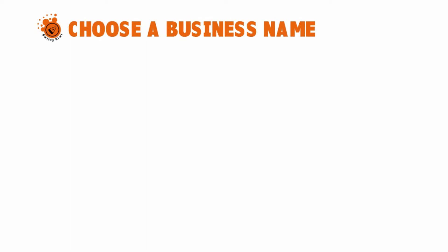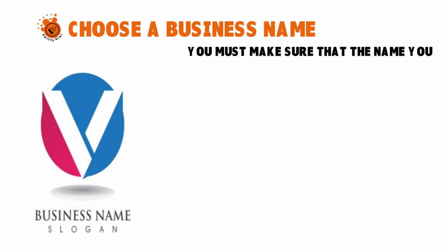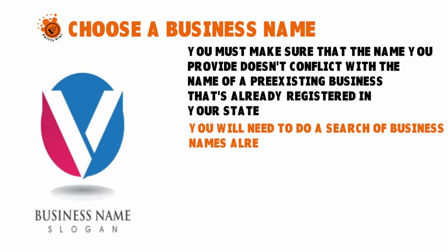Step two: choose a business name. When you register your SMLC with the state, you need to give it a name. You have to be careful that the name you choose does not conflict with the name of a pre-existing business already registered in your state. You can go to the website of the Secretary of State of your state — they have a database where you can search for existing names to make sure you're not duplicating one, because if you do, your filing will be rejected.